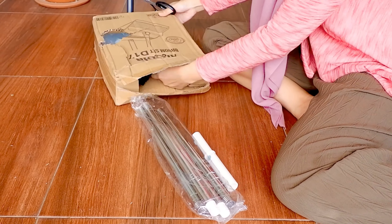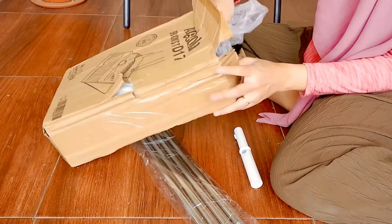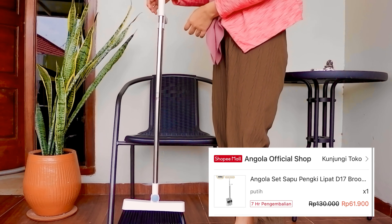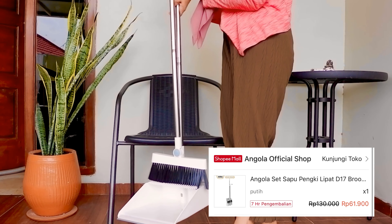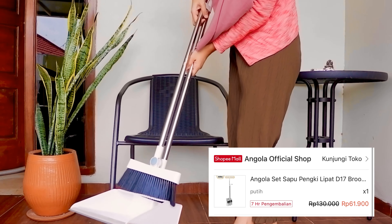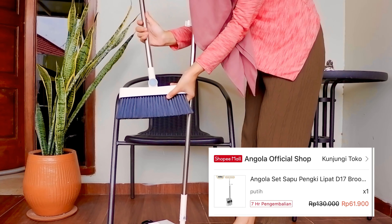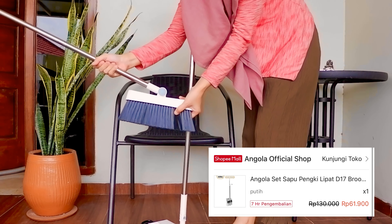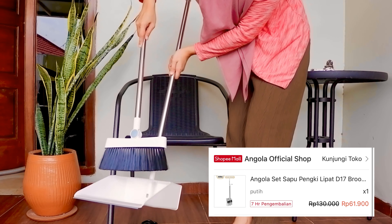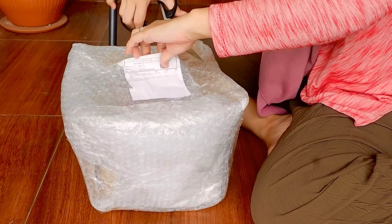Lanjut unboxing set sapu dan pengki — pengki itu serokan. Bahannya kayak aluminium, rakitnya super gampang dan harganya terjangkau. Di dalam serokannya ada kayak sisir, jadi kalau nyapu rambut nggak perlu diambil pakai tangan, bisa langsung disisir. Bagusnya lagi, sapunya bisa dibengkokin, jadi untuk sudut-sudut ruangan bisa dibengkokin sapunya.